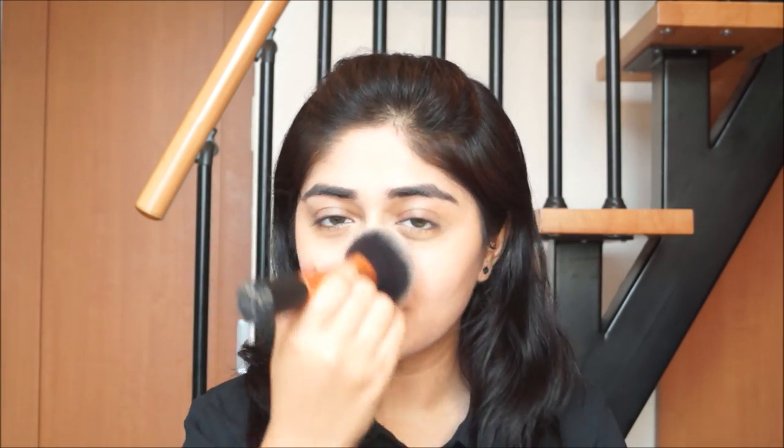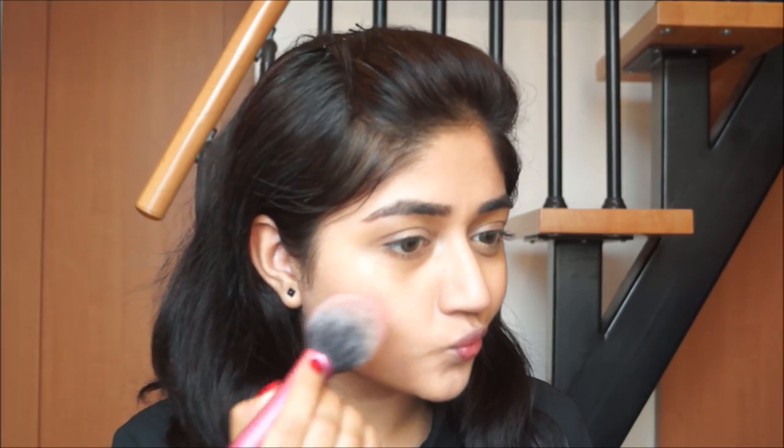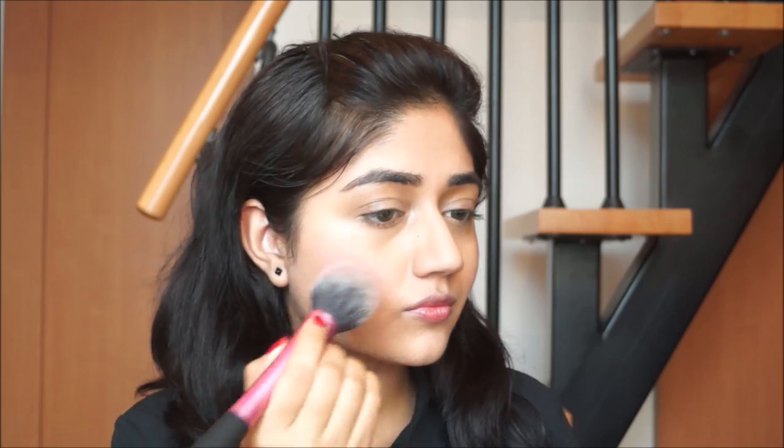Emma Watson had a very matte looking base, so I'm going to skip highlighter here and go straight to the blush. I'm using a bright strawberry colored blush by NYX. You can see the details of all the products used in this video in the description box below. I'm using the Real Techniques blush brush.